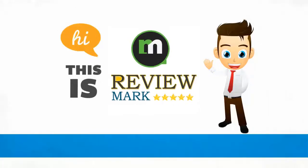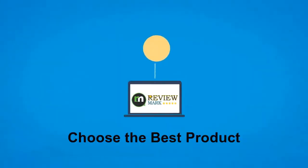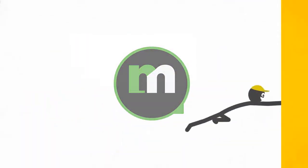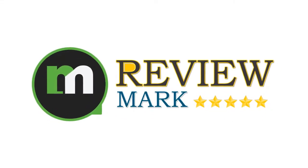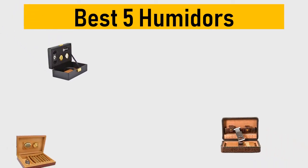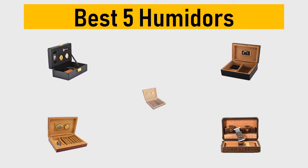Hi, this is Review Mark. We will happily help you choose the best product — keep watching and subscribe. Best 5 humidors: we try to list them based on their price, quality, durability, and more. Okay, so let's get started with the video.